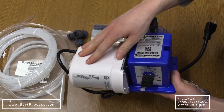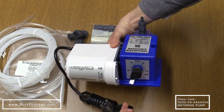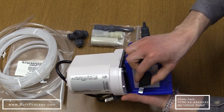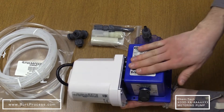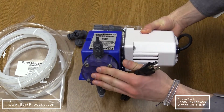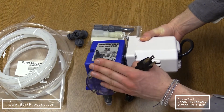This pump comes with a 115 volt single phase motor with a standard US plug. On the front we have the output adjustment knob with a locking lever, we have the pump housing, the pump head, the suction valve, as well as the discharge valve.